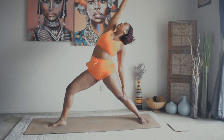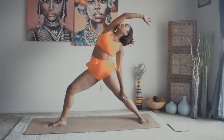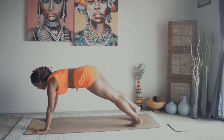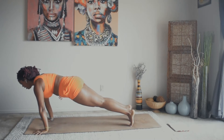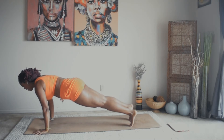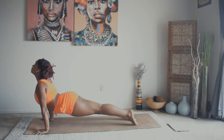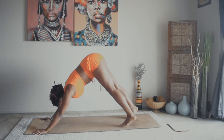Exhale, reverse your warrior. Inhale, cartwheel the arms. Step the right foot back and let's take a vinyasa. Inhale, shift the weight forward. Exhale, chaturanga. Inhale, up dog. Exhale, hips up and back — downward dog. Take a deep breath here, fill the belly up all the way.